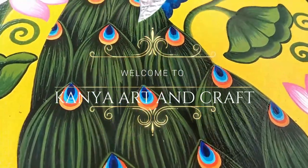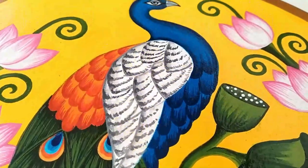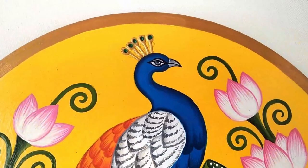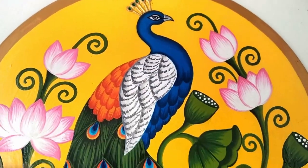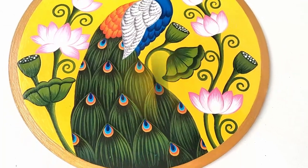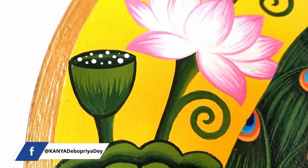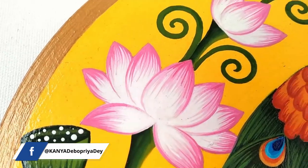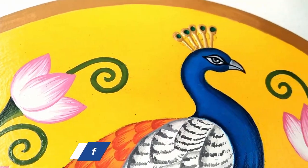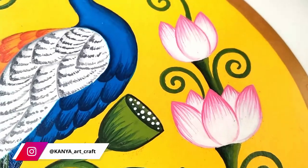Hi everyone, welcome back to my channel Kanya Art and Craft. This is Debu Priya. Hope you all are doing well. Today I have tried a peacock painting on a plate. In this video I'll be sharing tips and tricks to work on an MDF board and a few blending techniques. Please do subscribe to my channel if you really like this video, and don't forget to click on the bell icon to get notifications of my upcoming projects.